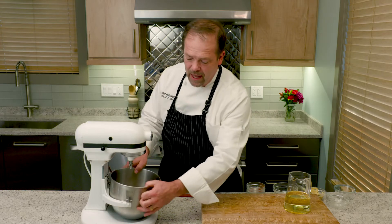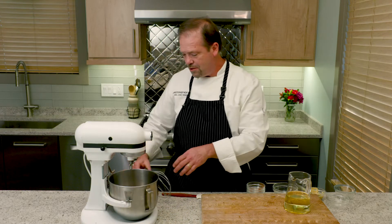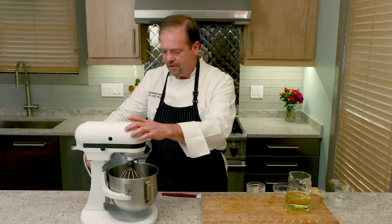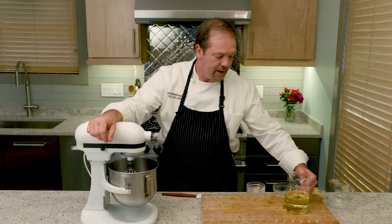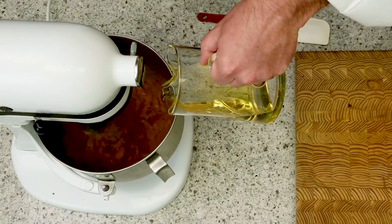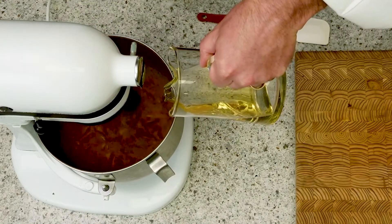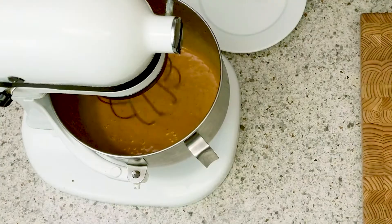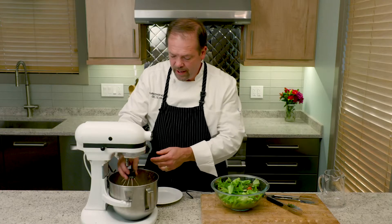Then I'm going to put the bowl onto the mixer and put the whisk attachment onto it. Now what we're going to do is take all of this U.S. soybean oil, and once I turn on the mixer at pretty high speed, I'm going to drizzle in the oil so it emulsifies. And there we have it — once all that oil is poured in, you can see it turns into this beautiful creamy dressing.